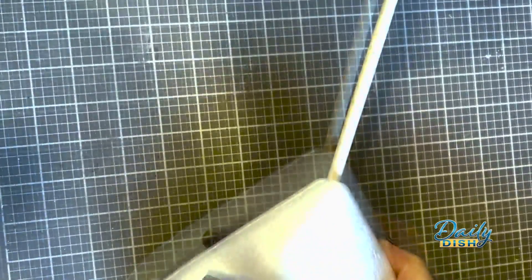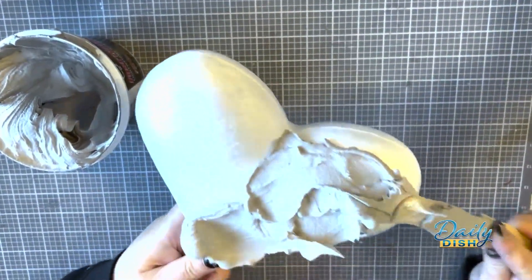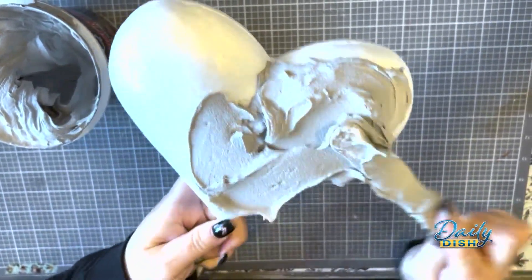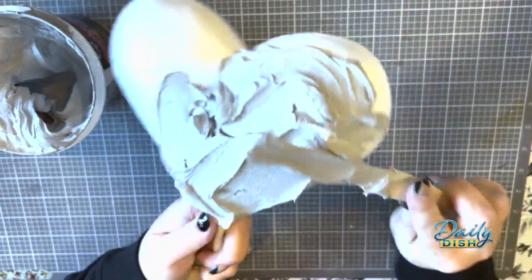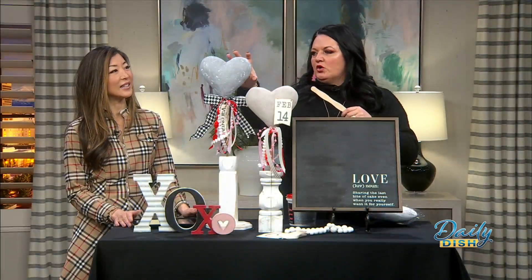What I did learn is when you're doing this, you want to get it as smooth as possible because then it's less sanding. You want to sand it to get the smooth look. And then this one I did a little bit different — I left bigger divots in it to look like a stone, like a rock. I did that on purpose.